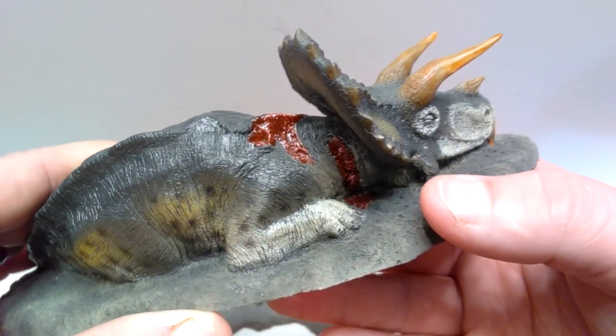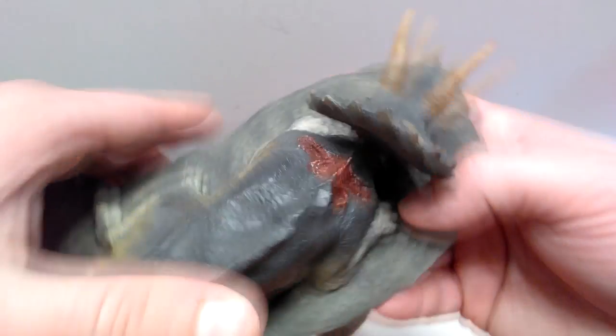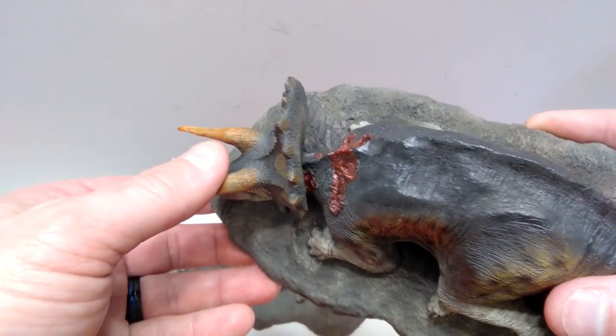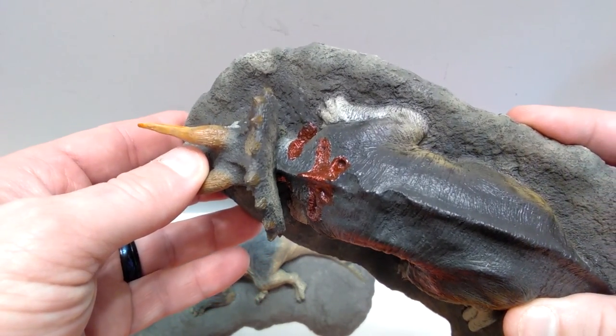It looks extremely realistic now — it really does genuinely look like the dinosaur is bleeding currently right in front of our eyes. So that is definitely a plus. I think the fact that they improved that really makes this the more superior version.